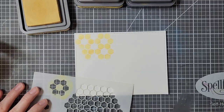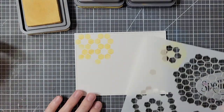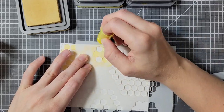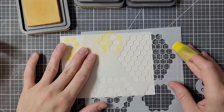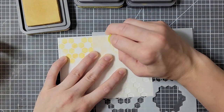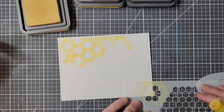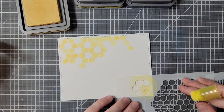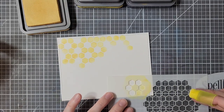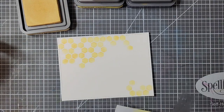You'll see me move the stencil around a lot in kind of weird ways. I wasn't sure exactly what pattern I wanted, and this is not easily duplicatable. I made two additional cards since this one, which you will see, and they all look slightly different. The goal here is just to get some honeycomb pattern on the background in various spots, but still leave a decent amount of white.